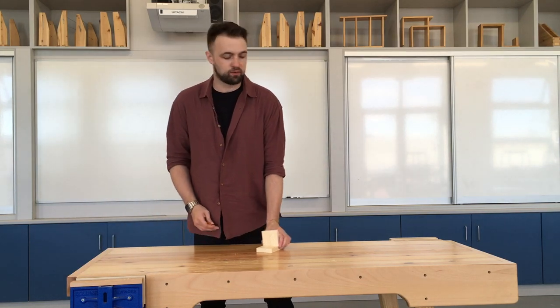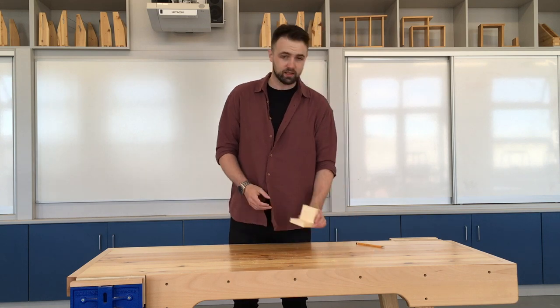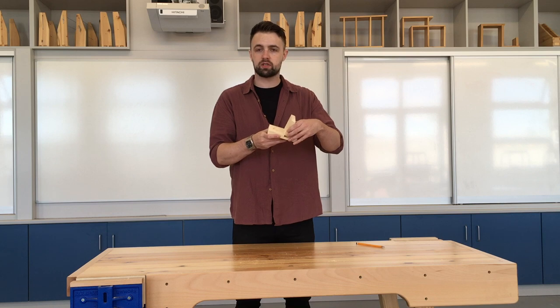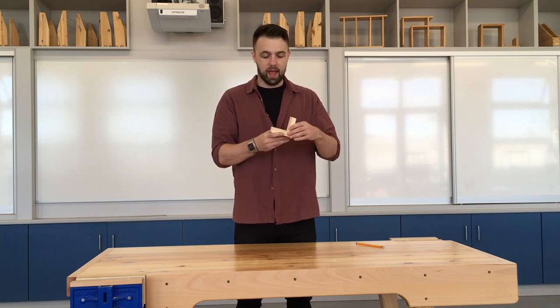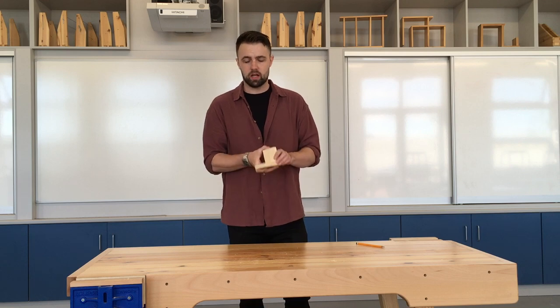Hello and welcome to what is the first project build on the channel. Today we're going to be having a look at this little candle holder project — a tea light candle holder project with a nice little tiny housing joint in it. Stick around and I'll show you how to mark it out and how to make it.